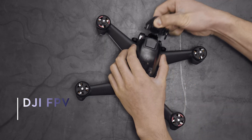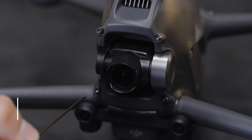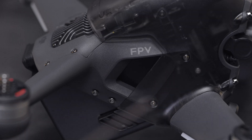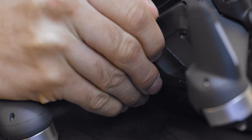Remove the gimbal protector and the four long screws around the gimbal before detaching the gimbal outer frame. Remove the four screws on both sides of the top shell, then detach the top shell.